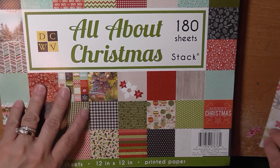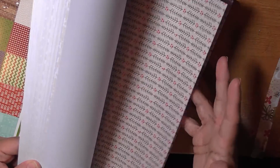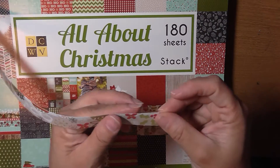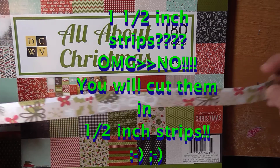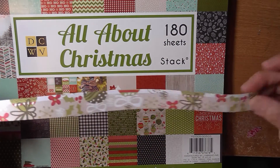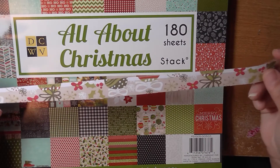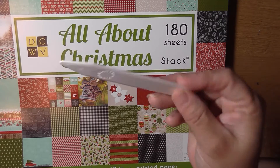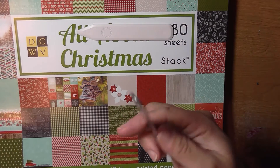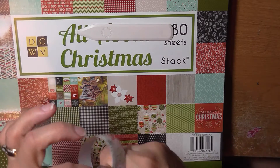Basically what you do is get six sheets of paper — it works better if it's double-sided, I learned that. Get six sheets of different paper and cut them into one-and-a-half inch strips. You can use a bone folder or bone tool, but I wasn't liking it. I used a letter opener instead — you just run the paper along it and it curls up.